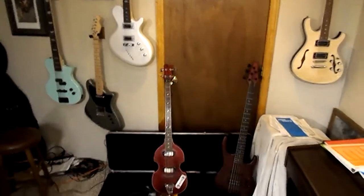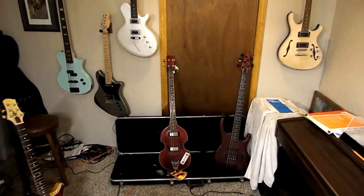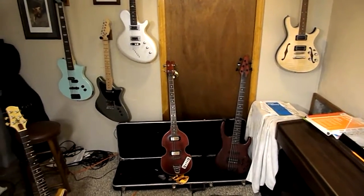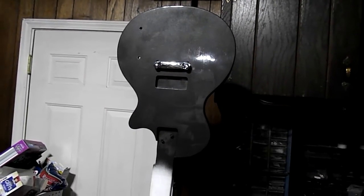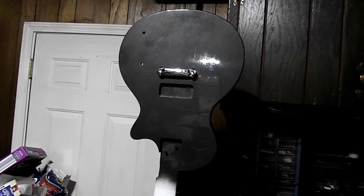Right now I am building a kit based on an Epiphone Jr. — Les Paul Jr., something like that. Let's go take a look at it now. And here it is, just hanging out upside down, like it's been doing for the last month in my messy garage.